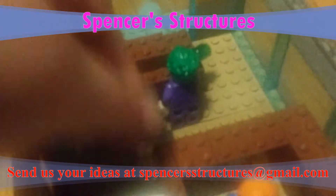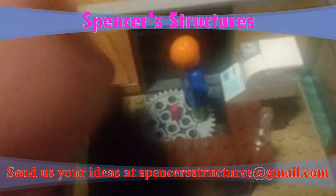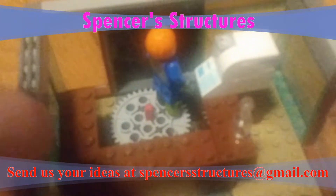And other than that, this is basically it. You can see there's a little bit of sticking up, which means I haven't perfected the design just yet.